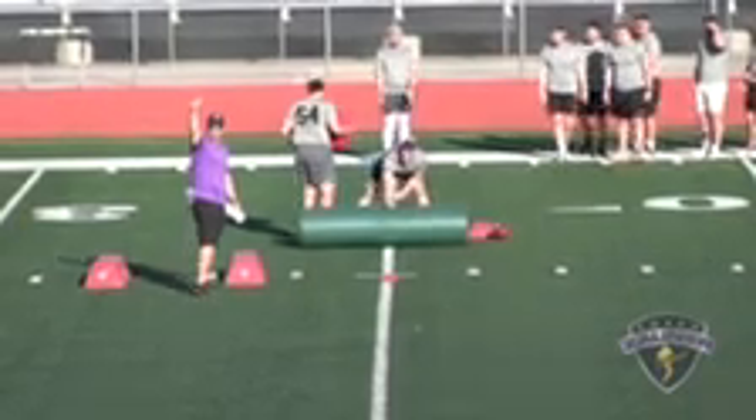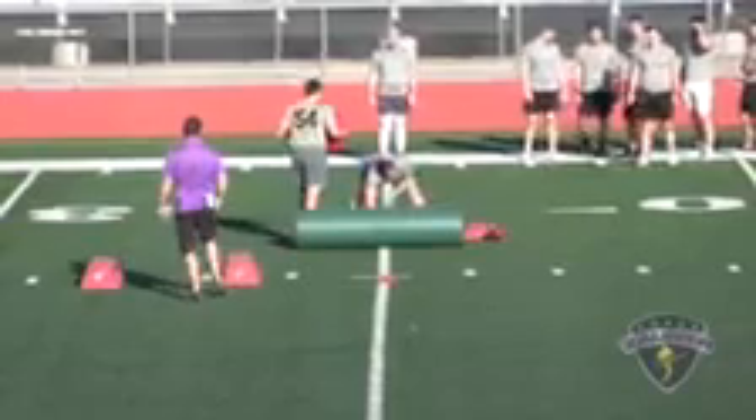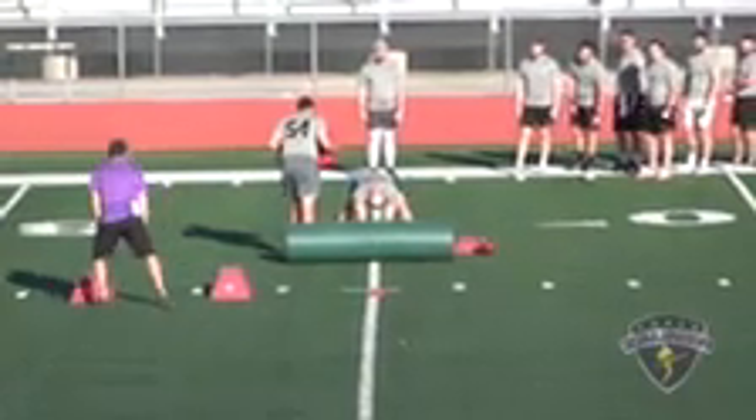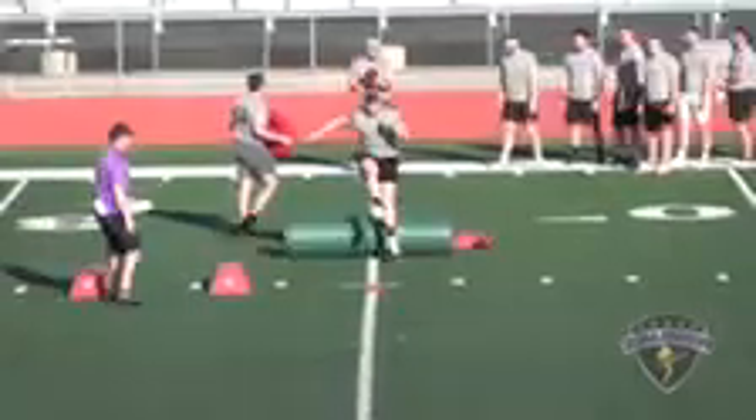Number fifty-three. Fifty-three, coverage drill. Let's get a strike. Alright. High, two points, maybe a one.